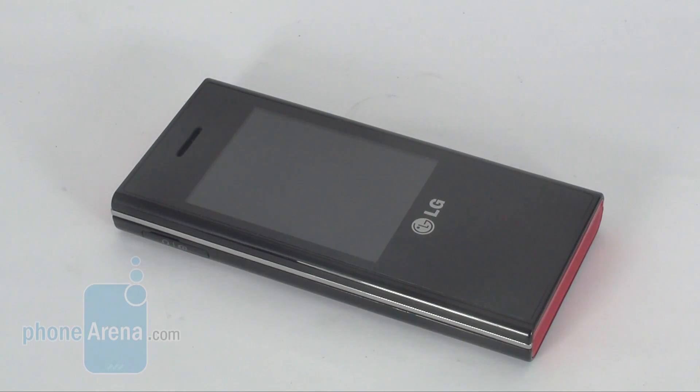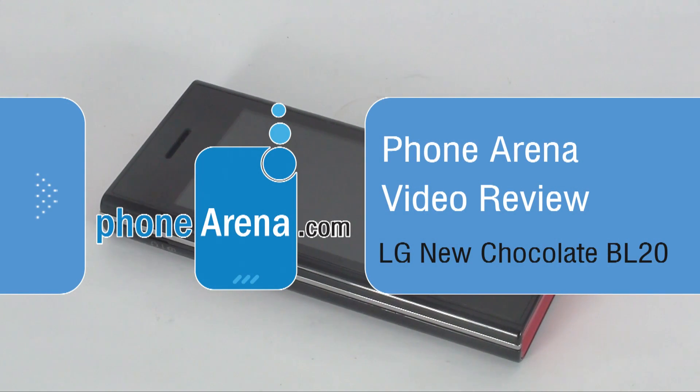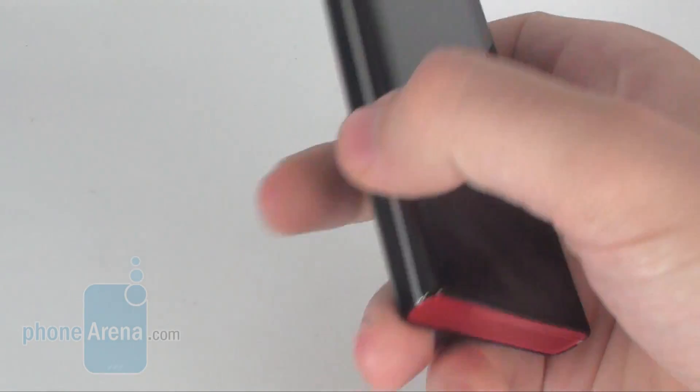Today we are taking a closer look at an ultra trendy handset, the LG New Chocolate BL20. Having introduced the new Black Label series style by telling you of the LG New Chocolate BL40, we now have the chance to take a closer look at the heir apparent to the famous Chocolate.